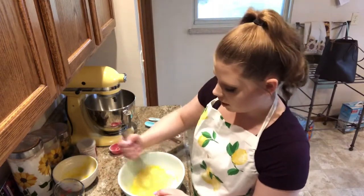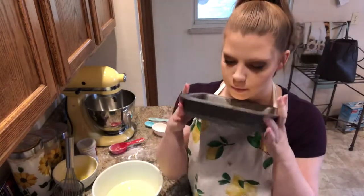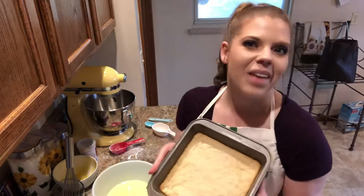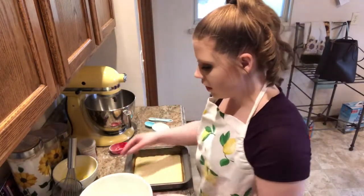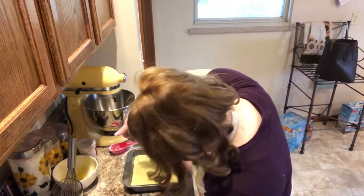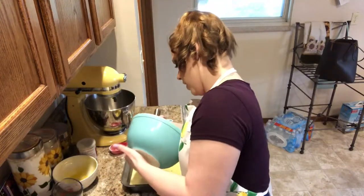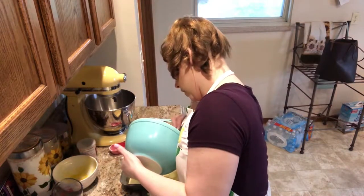Our crust is done — here it is, beautiful, smells like flour and butter. We're just going to pour the filling directly on top of the crust. Be sure you get every last little bit out of the bowl; we don't want any of this delicious stuff to go to waste.